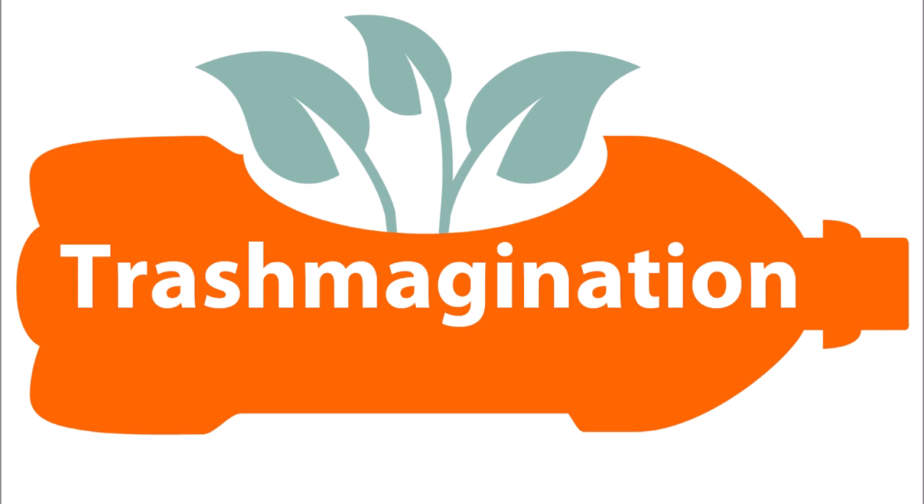Welcome to Trashmagination, a podcast about reimagining trash. I'm Carla Brown. In today's episode, we will talk about creative reuse of hubcaps.